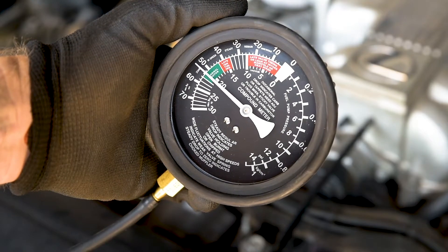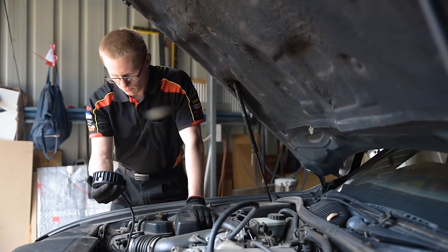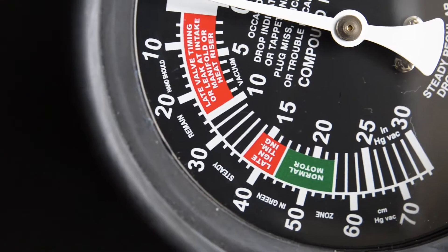Once the engine is at operating temperature, an accurate reading can be obtained. A normal engine reading should be between 17 and 22 inches of mercury, inches of mercury being the measurement of vacuum shown on the gauge.